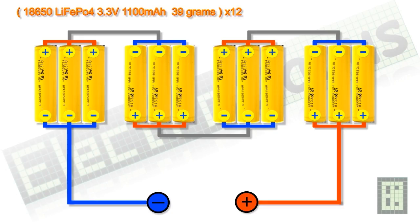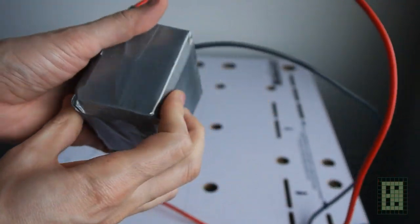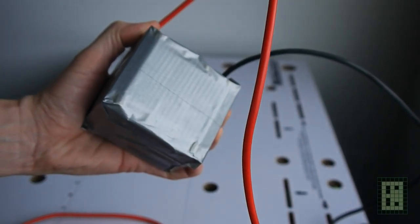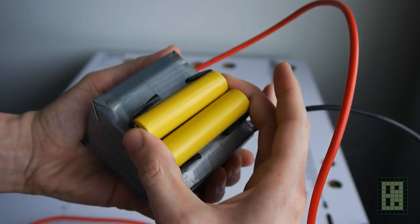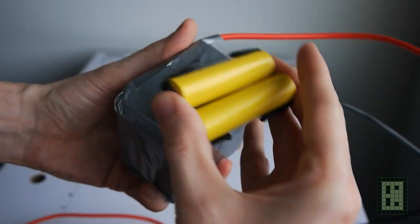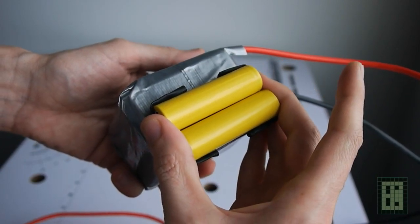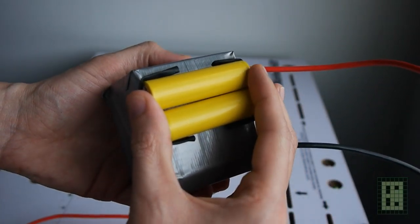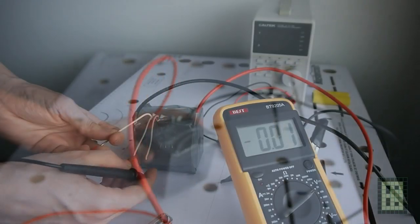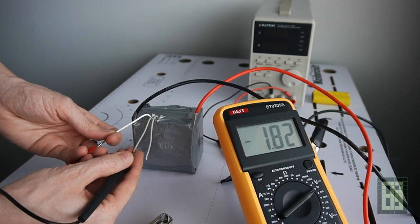I made the larger battery using 12 of these small cells. I use 3 in parallel and 4 of these groups in series for a 12.8V output and 3.3Ah capacity. I have 3 small wires so that I could have access to each group of batteries.